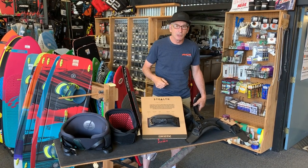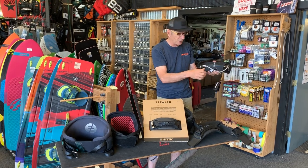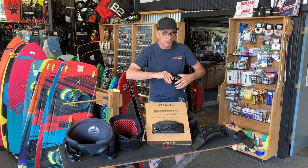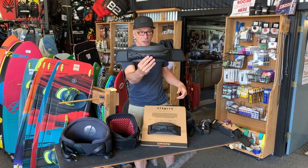Hey everybody, Dave here from Wind Dance in the Gorge. Last year in the slider bar market, the Mystic Clicker Bar was our best seller. It was a super awesome bar, and now the long-awaited Mystic Stealth Bar has just arrived.